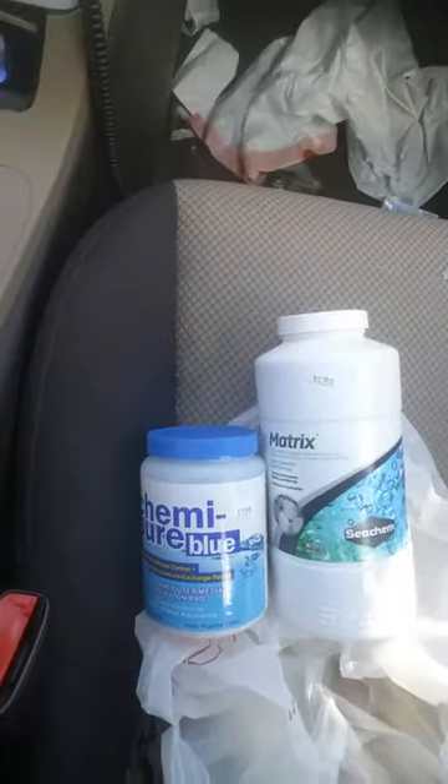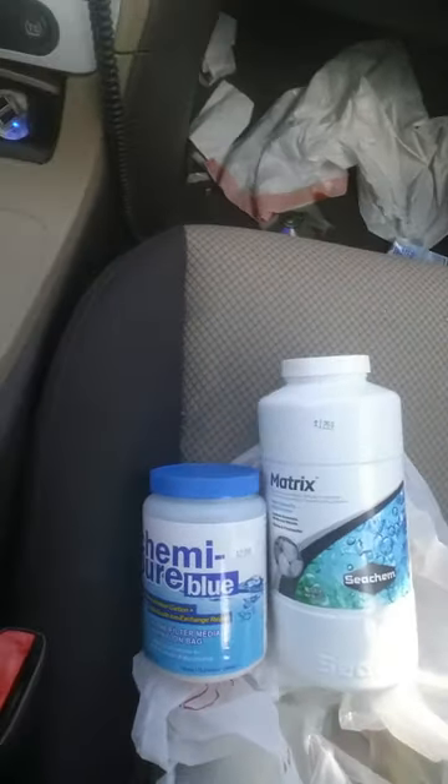This is how it looks. So that's the Kimi Pure Blue — went for $23 right there, you see. Then you got the Matrix right there for the biological filtration. I just want to know, does anybody have experience with that? Let me know.